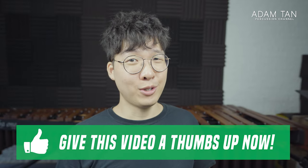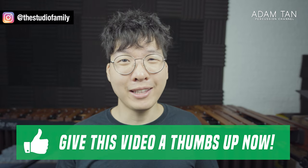I would love to see your rendition of this piece. If you do play this piece, please tag me on Instagram at The Studio Family. I'd love to check it out. Thank you so much for checking out my music. I'll see you next week for another episode of The Studio.